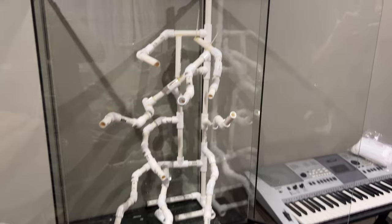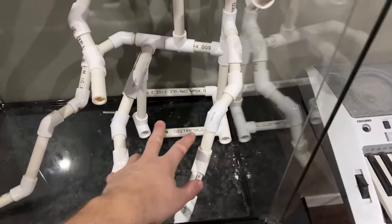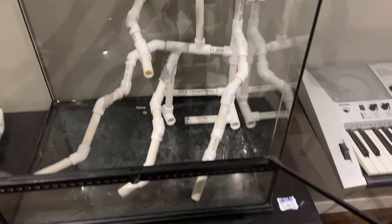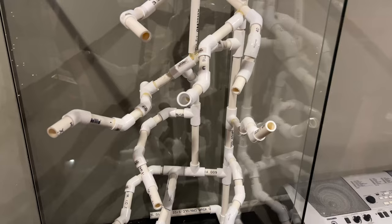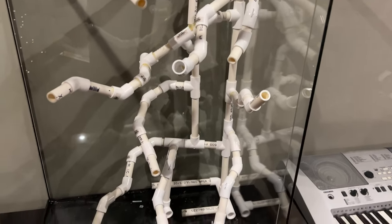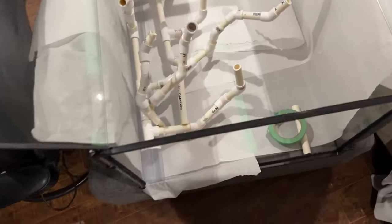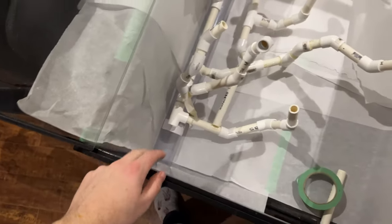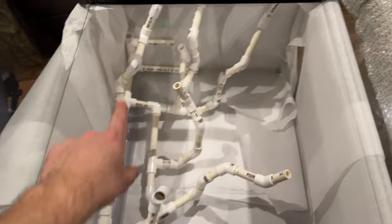We couldn't find the perfect wood to use for a tree, so we decided to make one out of PVC. We're going to use some Great Stuff expanding foam and coat it all in foam. The PVC is basically just the bones for structure, and after that we'll carve it out and turn it into a tree. We lined this with parchment paper because the Great Stuff foam should not stick to it.